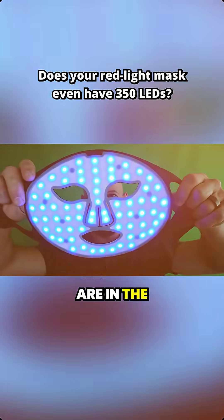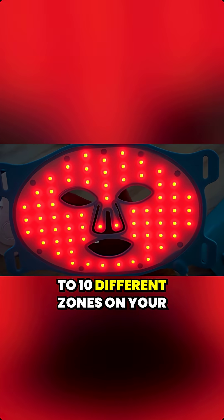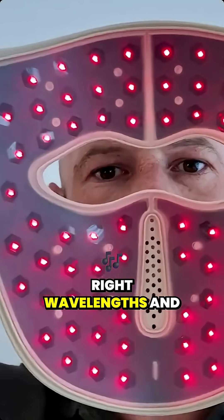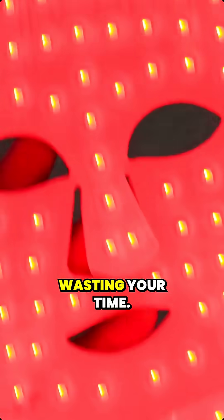This considers how many LEDs are in the mask and how well these LEDs are delivering light to 10 different zones on your face, because at the end of the day, even if you've got the right wavelengths and the right dosing, if you're not getting that light into where it needs to go, you're wasting your time.